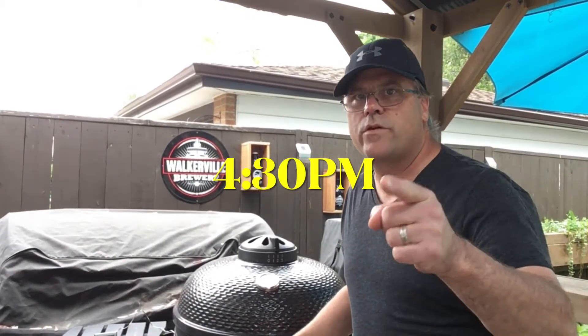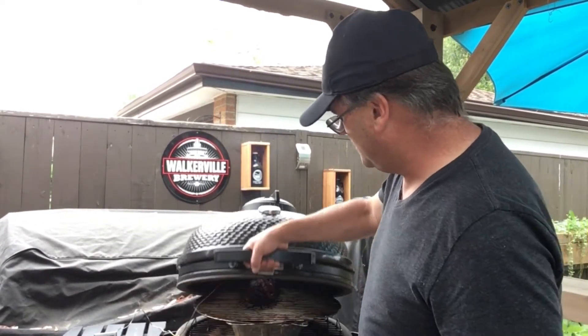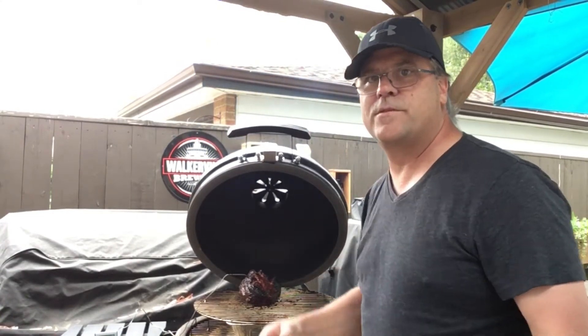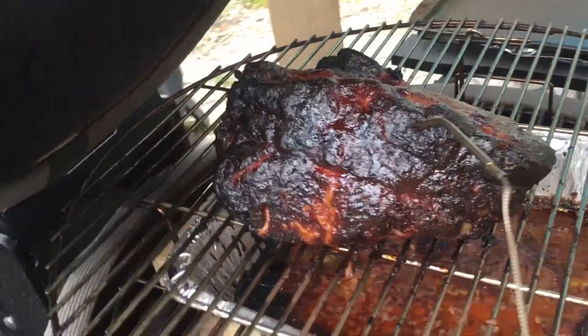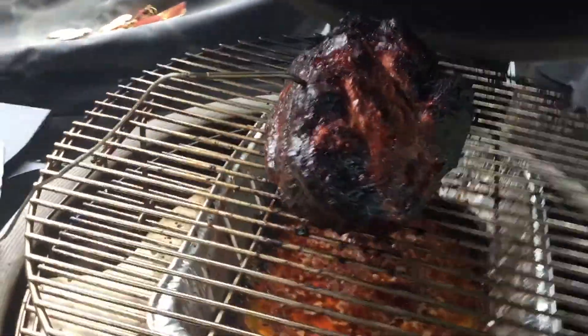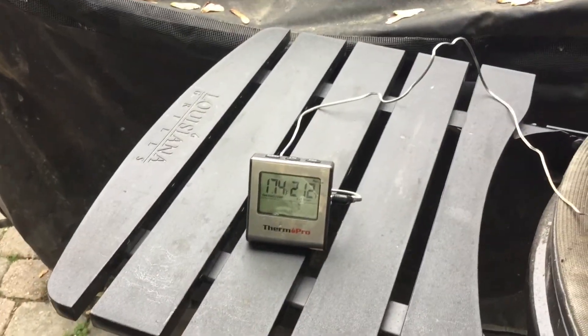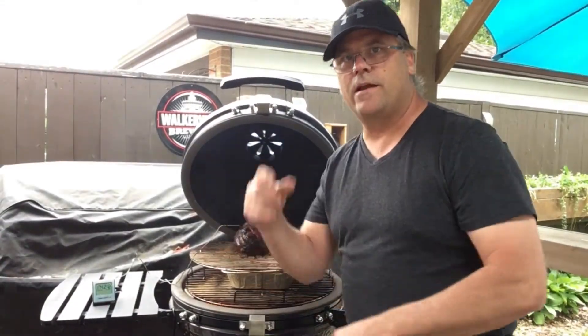It's now 4:30. Let's open her up and take a look. Oh yeah, that's just perfect. See that crust on there — that's exactly what I wanted, that texture on the outside. I think this is going to work out great. I'm now 174 degrees on the inside. I think what I need to do now is wrap it.